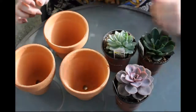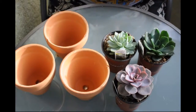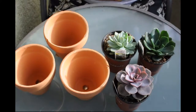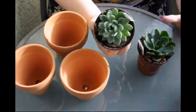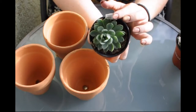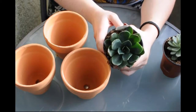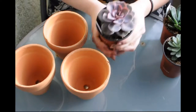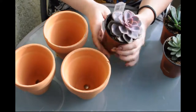Hey guys, so I got some plants today at the castle by my house and they have them on for two dollars and ninety-seven cents, which is a crazy deal for these beautiful succulents. First we have the Echeveria grey red, just super pretty and plump, and then we have the Echeveria blueprints, she's also super beautiful, and the Echeveria pearl von Nuremberg.